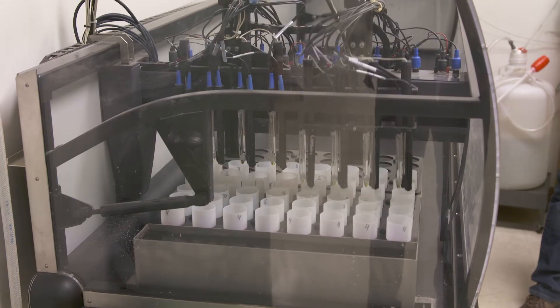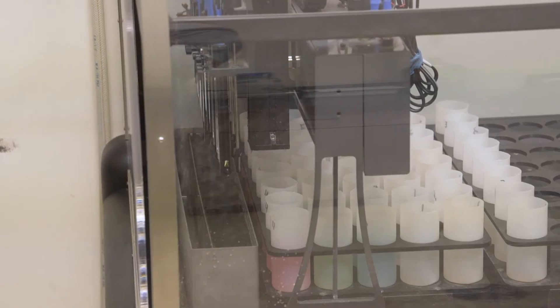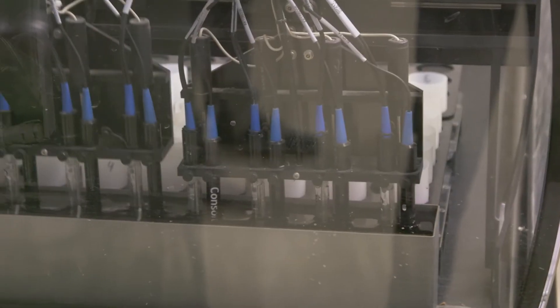This is our pH and EC robot. Every soil sample that comes into our laboratory, we measure for pH and EC — or salts — to measure the salinity of the soil. The most acidic soil we've ever tested here was 4.5 pH, which is extremely rare for Canada. That's pretty darn acidic.